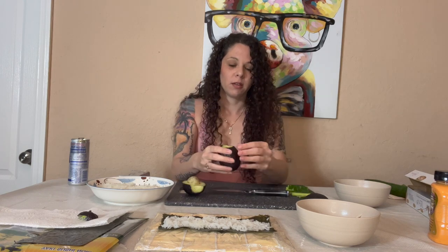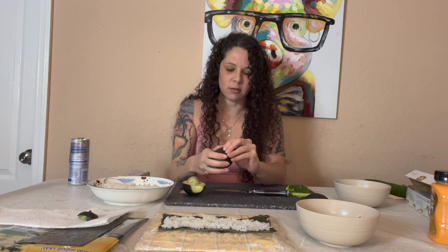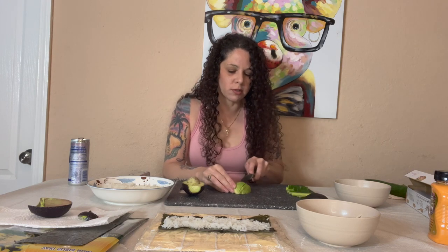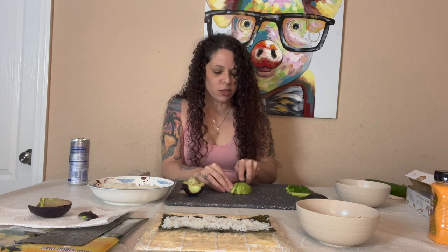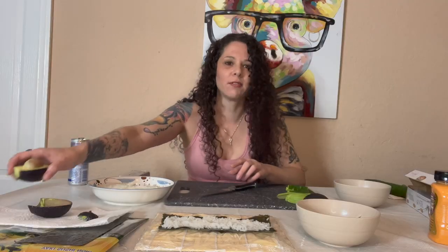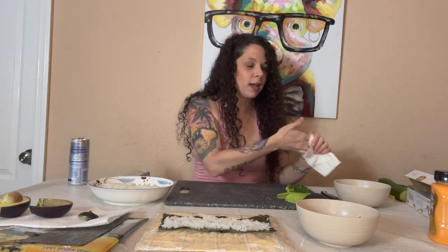Now we have the avocado - twist and twist - and we're going to take the skin off, obviously. I'm from Florida, born and raised. Something I find interesting is going into different cultural stores - Spanish stores, Asian markets - it's so unique because you go in and have no idea what anything is. Everything is so foreign and cool. I wonder if that's how they feel walking into American grocery stores for the first time - like, what is this? How do I cook with this?